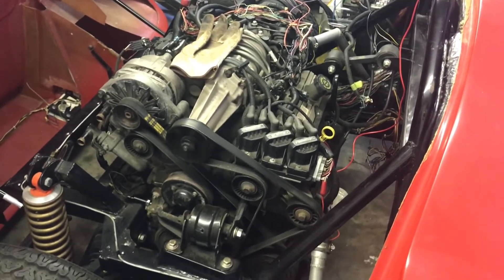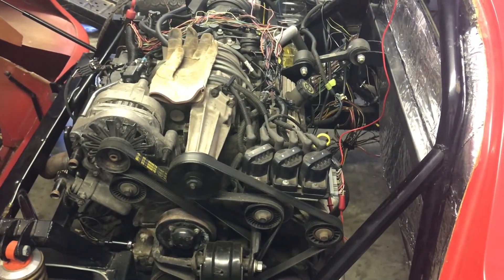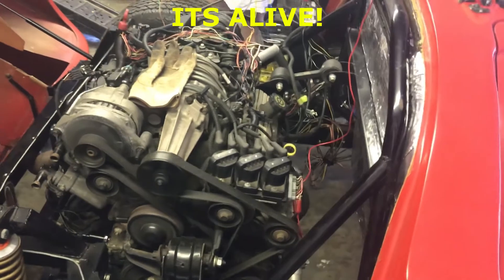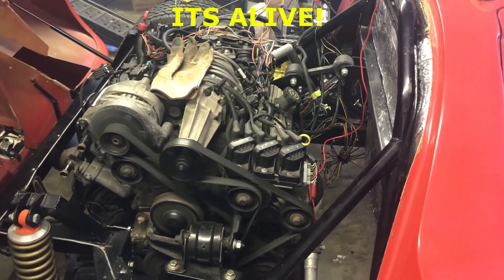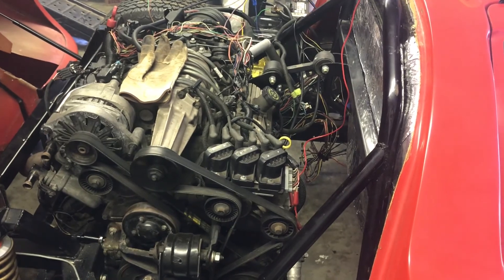Yes! I heard it — it actually tried to turn over! Sounds like it might be a little short on fuel, so let's get the fuel pump reattached and give it another try. Woohoo!